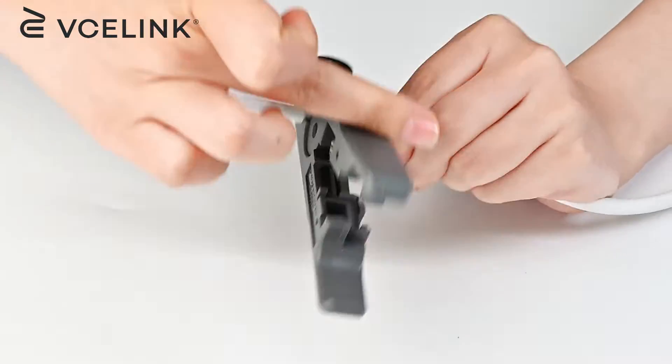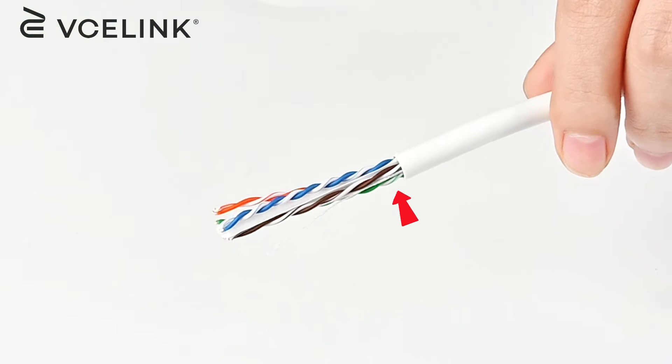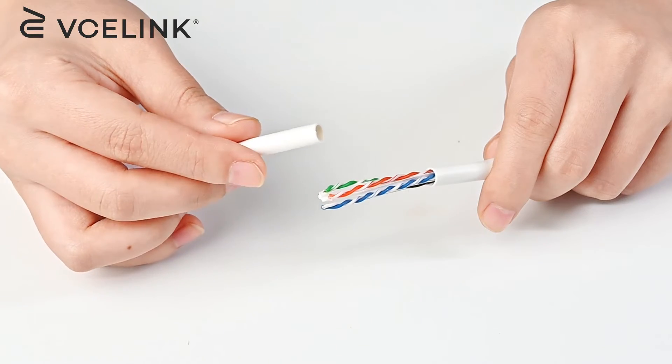Use the wire stripper to strip off the cable jacket. Almost 3 centimeters is enough. Be careful not to damage the inner wires. Keep the cable jacket, because you will need to use it later.